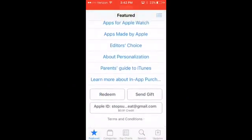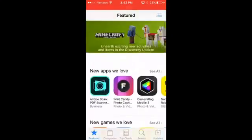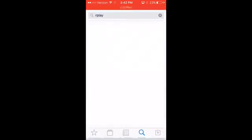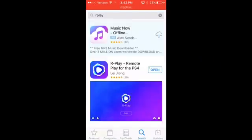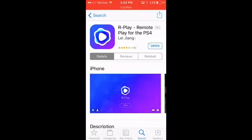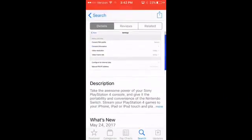So first of all, you got to sign in to this email. I'll put the email and password in the description. Make sure you guys don't mess up or else it'll ruin it for everybody. But basically this is R-Play and it will say that you have to buy it. So what you're going to do is just press buy or whatever and then sign in. Make sure you don't mess up that time either.